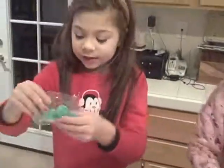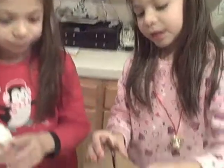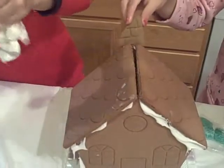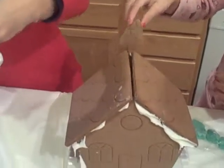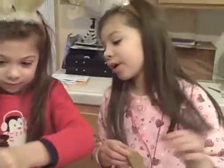Now we open the packages. First we need to put this right here. Bye kids, we'll be back shortly.